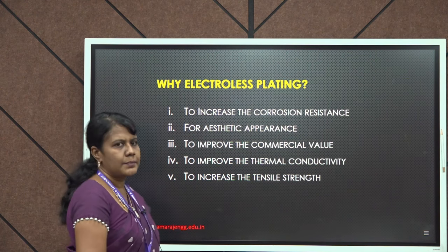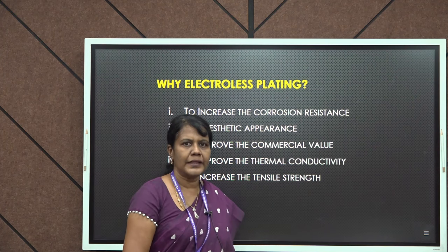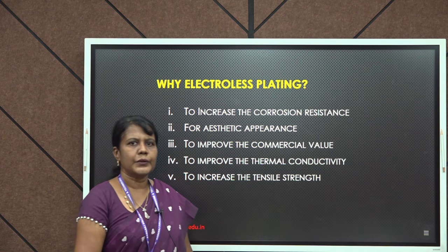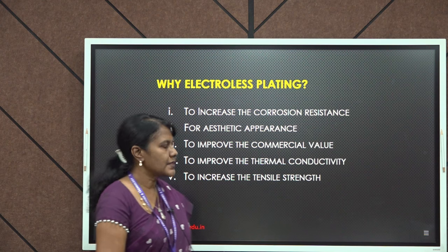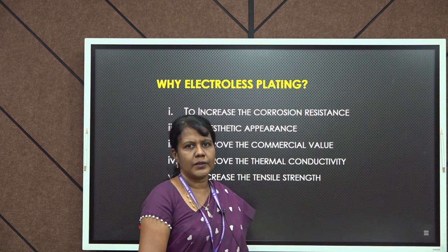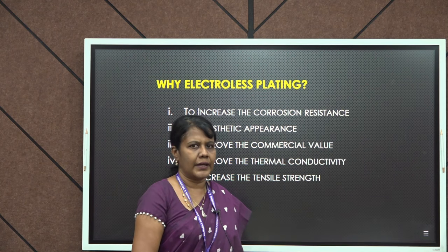Why electroless plating? Electroless plating is done mainly to avoid corrosion. Corrosion is a process in which metals will undergo decay due to certain atmospheric conditions. Once this process is done, metals will become resistant to corrosion. The surface can be coated either with gold, silver, or copper to avoid corrosion.